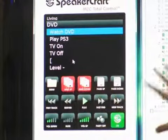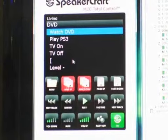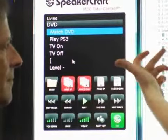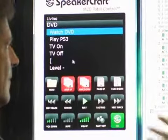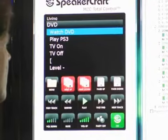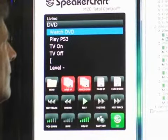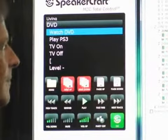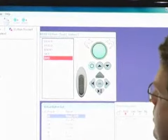But from the point of view of what actually drives that, this is what's called Easy Tools. Here we have each of the rooms themselves — living room, kitchen, family room, and so on. If we look at the living room and look at our keypad, here we have DVD. These are the particular buttons that are shown, and you can happily click on a button and add whatever commands you want behind it.